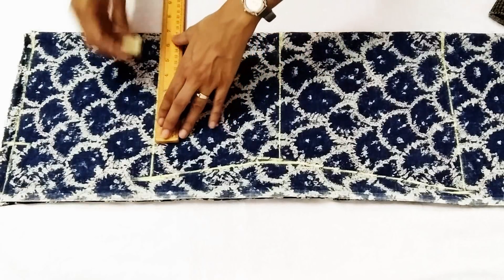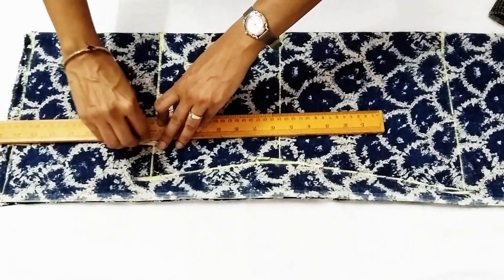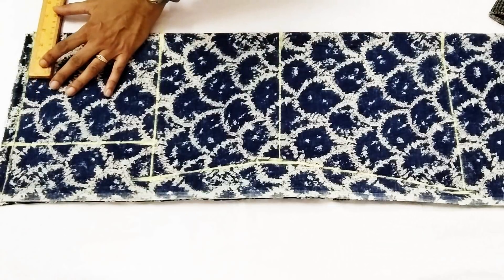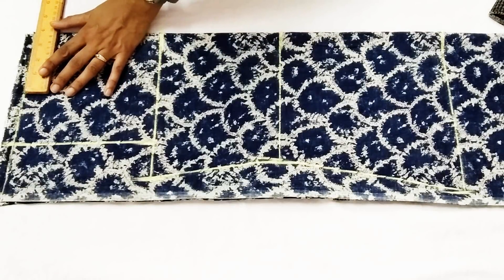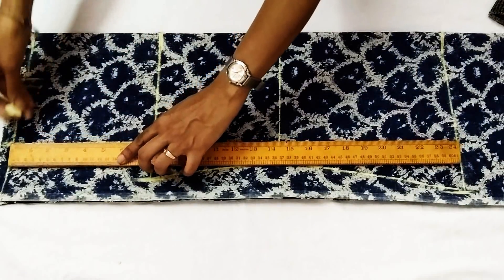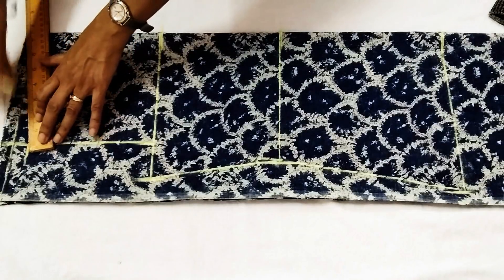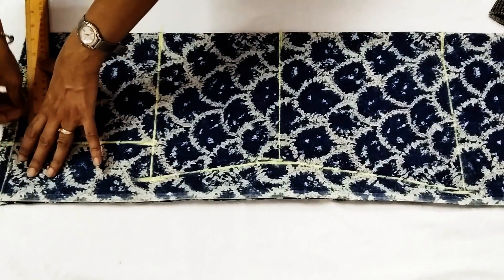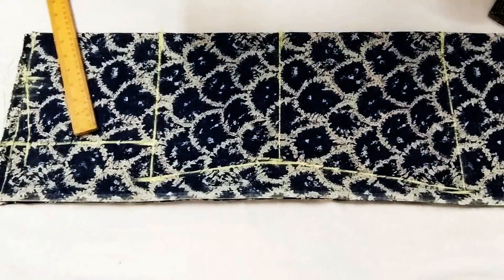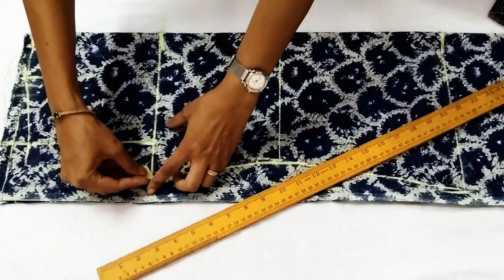On the chest line, we mark one inch lesser than the shoulder and join these markings till the top. Neck width is three and a half inch for a smaller size — you can take it even three inch. The formula is chest divided by twelve. We take half inch down for shoulder slope; if your shoulders are very slopey, you can take it even three-fourths of an inch. We join this marking with the neck and take the middle point on the armhole line.